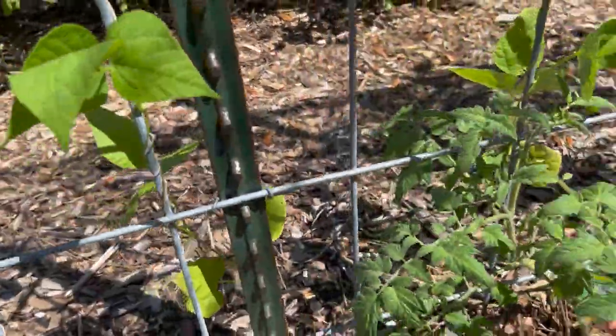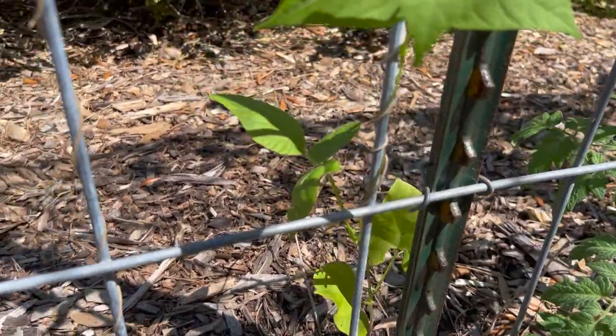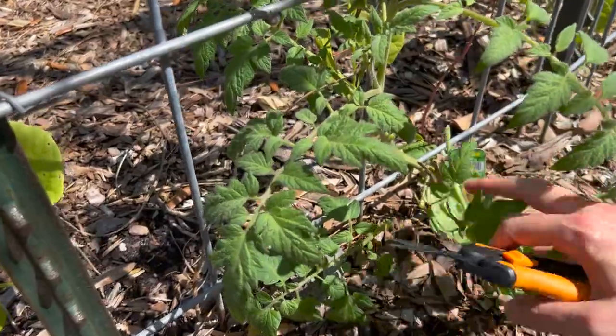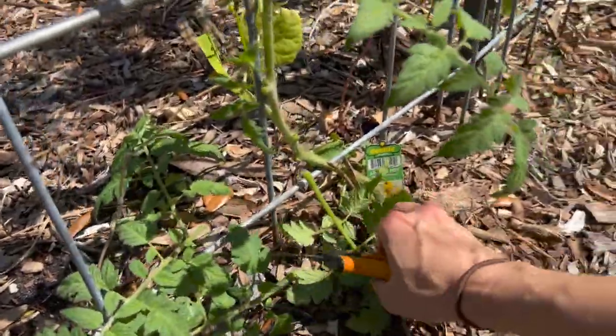Here's the other lemon boy, also looking really tall — these ones seem to be really happy. So if you're considering varieties, so far so good with what we're doing. I'm just taking off some of the lower pieces right now as we allow it to keep growing.